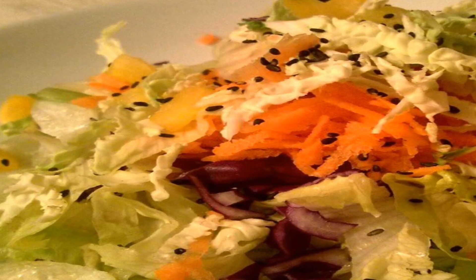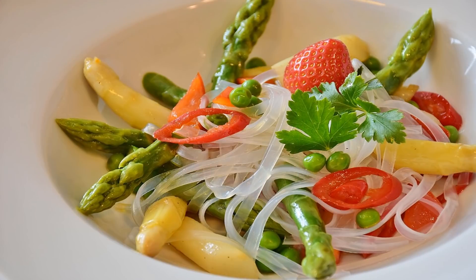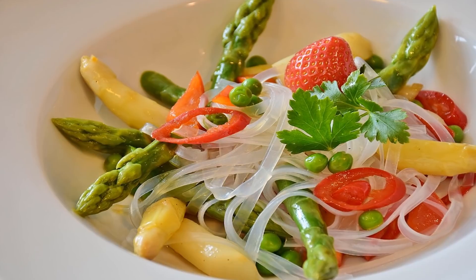Directions: 1. Bring a pot of water to boil; fill another pot with ice water. Add the snap peas and cook for 2 minutes, then add the snow peas and cook 30 seconds. Drain the peas and plunge into ice water.